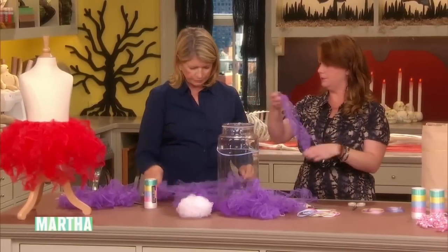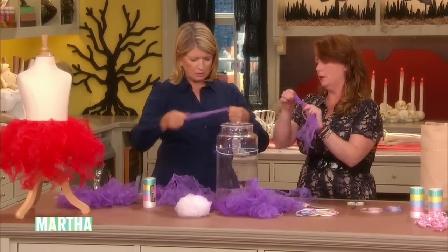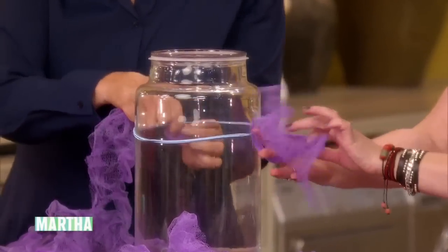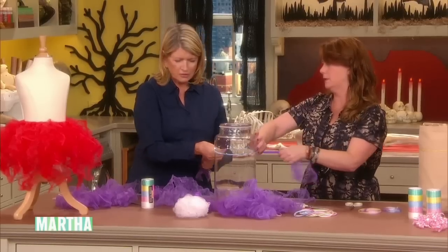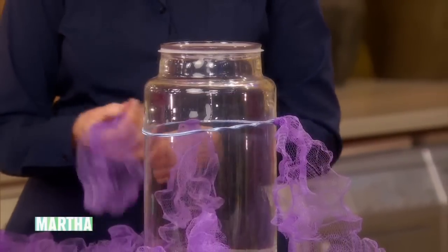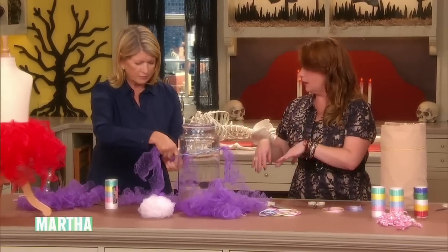So now you fold it in half. You've got the loop. We're doing a simple knot — just slide that down over the top of the band, then bring the tails through the loop, and then you tighten it. And there you go. That's the beginning! You can keep going — one's tutu. You just go all the way around. It will stretch a little as you go and you just fill it out.